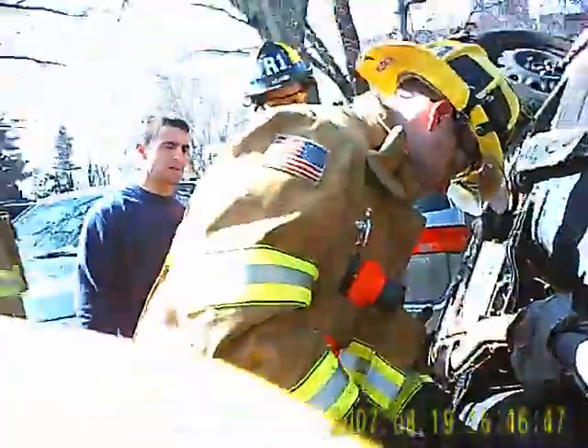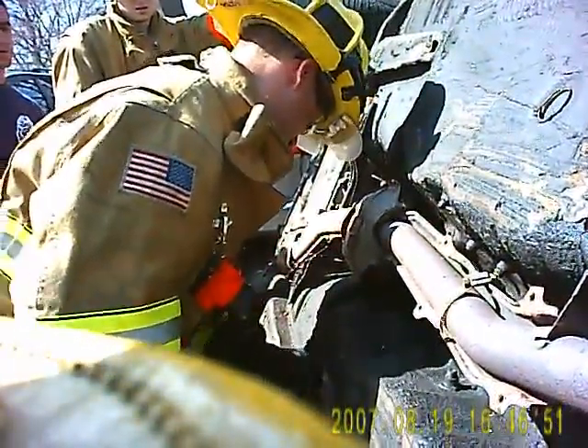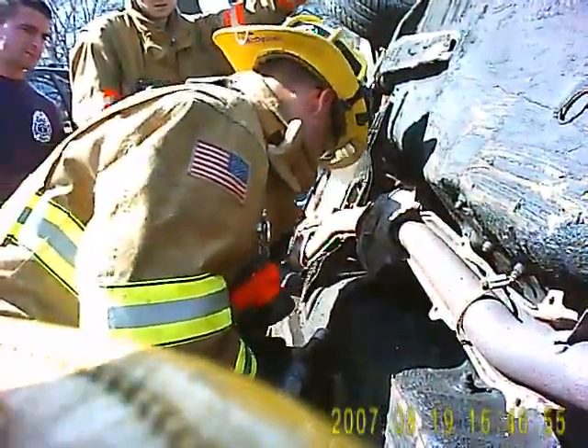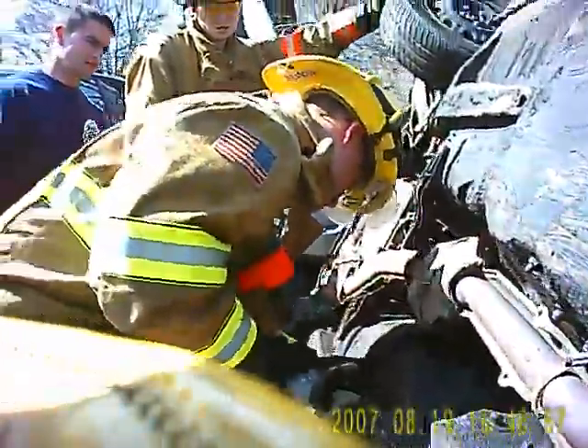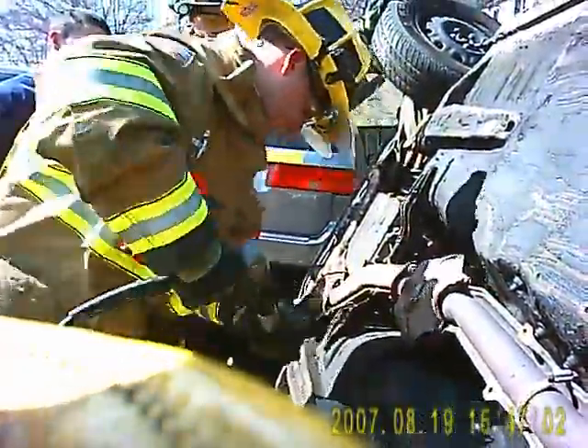And remember, it's kind of like a saw, but you've got to put some back first. Don't hit the trigger until you've got to put it back.